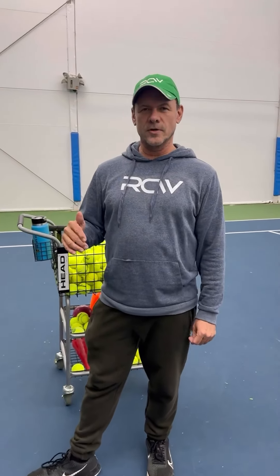Hi, I'm Jack and this is your tennis tip of the week. Here at RCW we focus a lot on weight transfer and hip rotation with our juniors and footwork. We actually have nine footwork moves that we work on with them, and as we're doing this we start to realize that it's not always natural for them and their bodies to understand hip rotation.